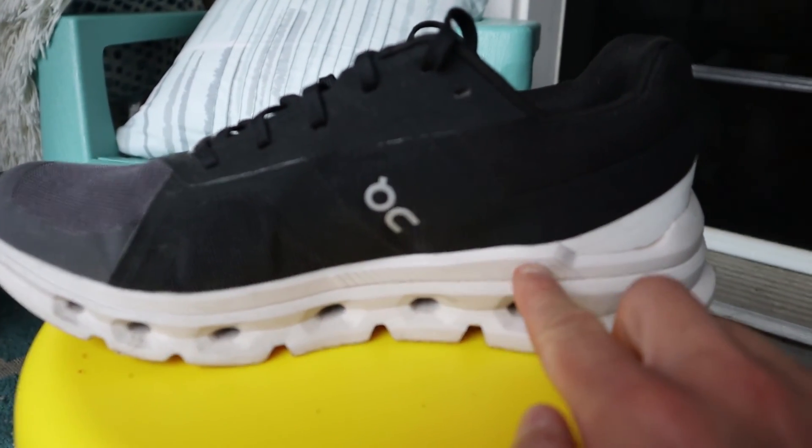The shoe also has some higher sidewalls on the medial side, which again offer even more support. So overall still a neutral shoe but with some added stability elements to it.